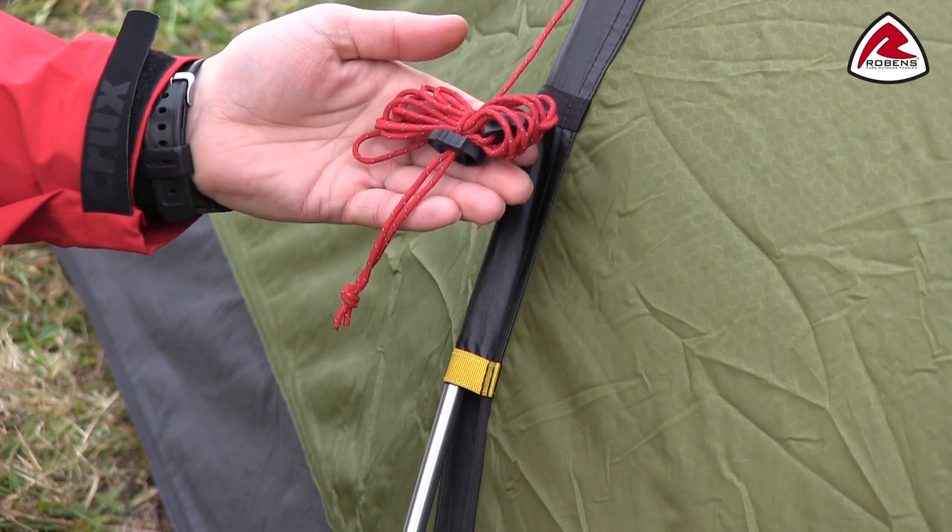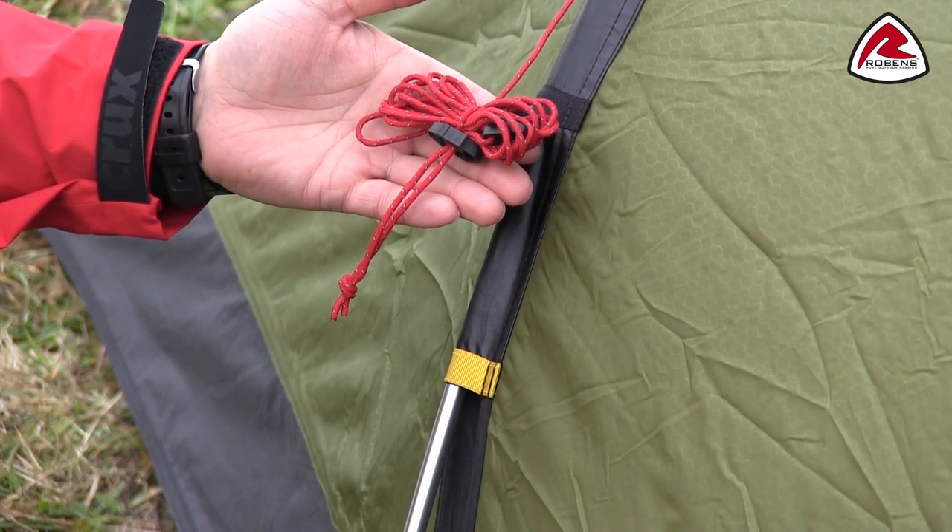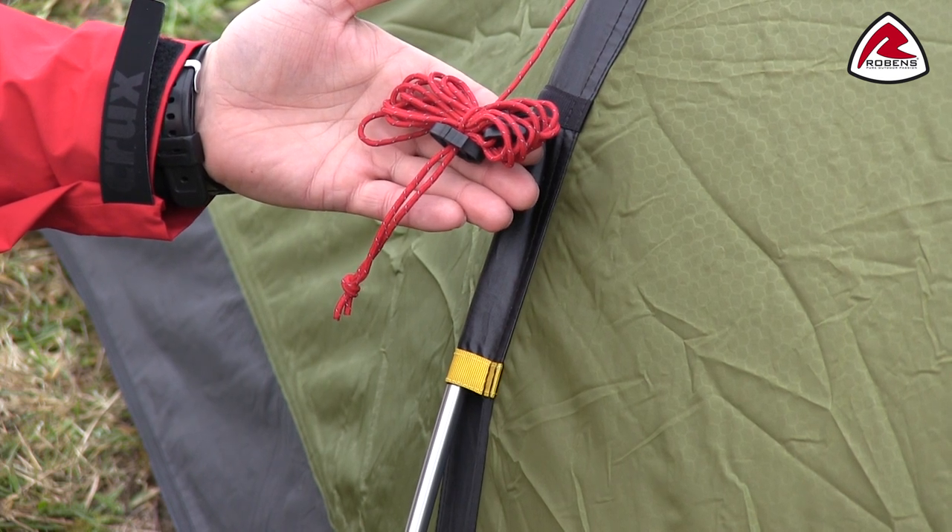Guyline retainers hold folded guide lines securely when packing away, making sure they are not all tangled up next time you want to pitch the tent.